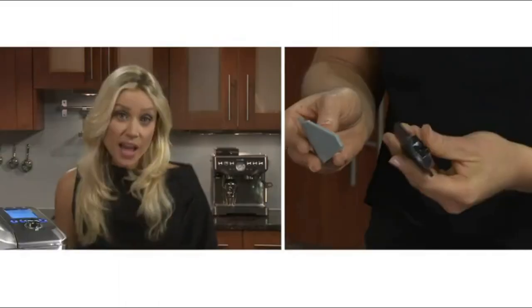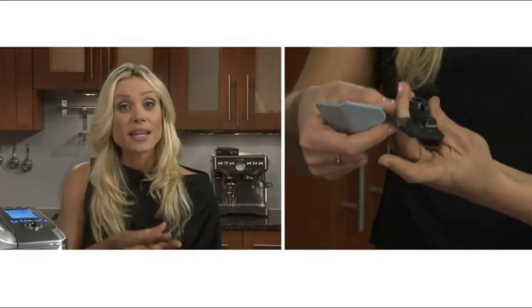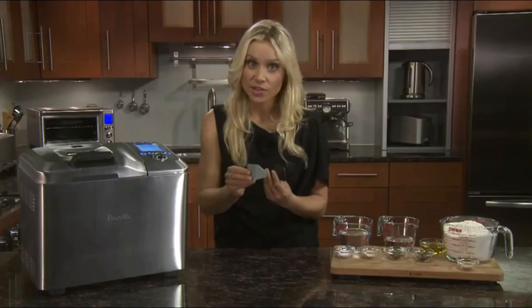There are two paddles. The dark collapsible paddle is for bread — it will collapse and leave less of a hole in the base of the loaf. The fixed paddle is just for jam.